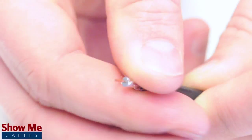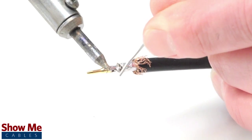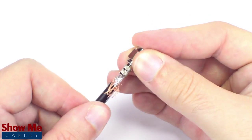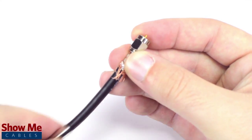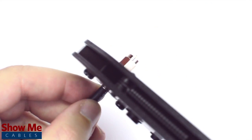Pull back the braided shield and insert the pin onto the center conductor. Solder the pin onto the center conductor and insert the connector housing over the cable. Then slide the ferrule up to the base of the connector folding the shield with it. Crimp the ferrule under the outer jacket to complete termination.